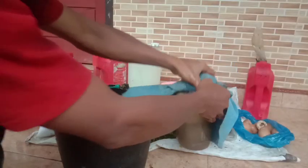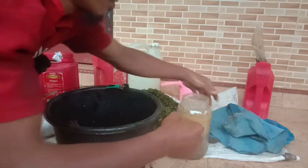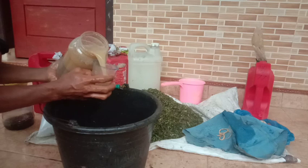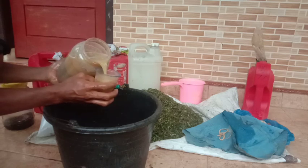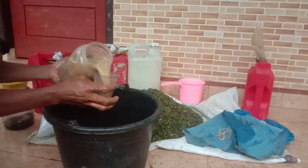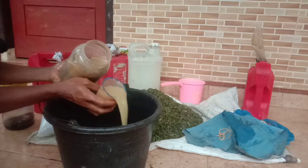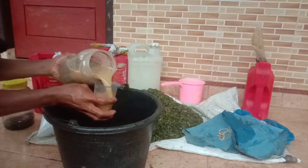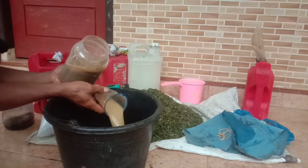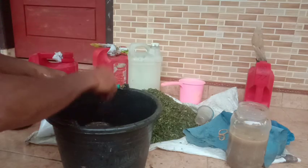Kita aduk, kemudian kita masukkan triko cair. Triko cair ini bisa diganti juga dengan mikoriza, terserah teman-teman punyanya. Untuk tambahan ini, mikoriza bisa, atau dua-duanya bisa — triko masuk, jakaba masuk, dan mikoriza juga masuk, itu tetap boleh. Atau teman-teman gunakan MOL nasi juga bisa untuk menambah mikrobanya. Kita gunakan 3 gelas atau 600 ml untuk triko cairnya.